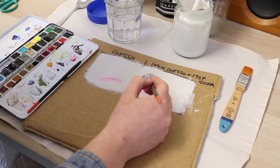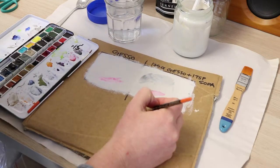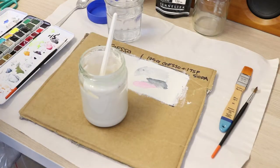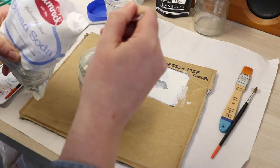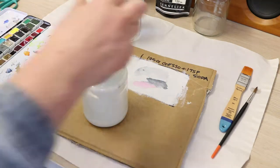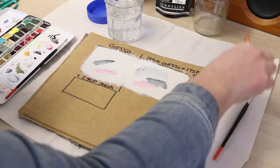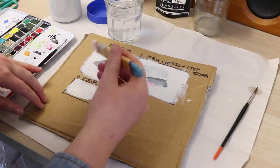I made this little testing board to try out the different variations of the ground that I'm making. I made one box for gesso — you can see it's not particularly absorbent, the watercolor kind of ran on the surface — and then I just started adding a teaspoon of the bicarb soda at a time, trialing it so that I could see how well it was absorbing.